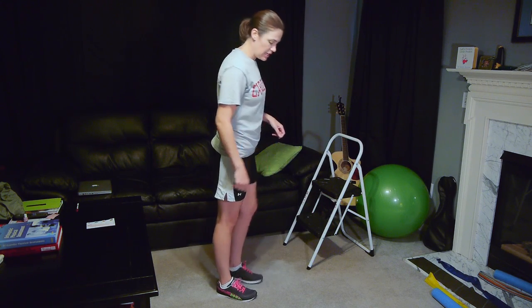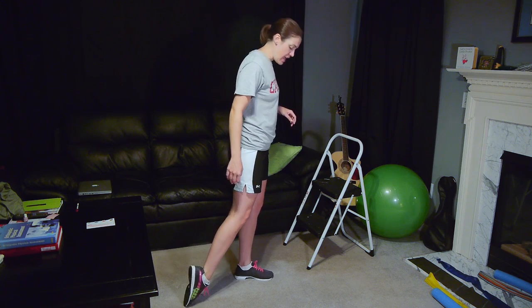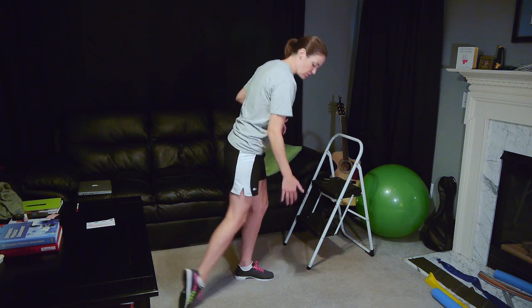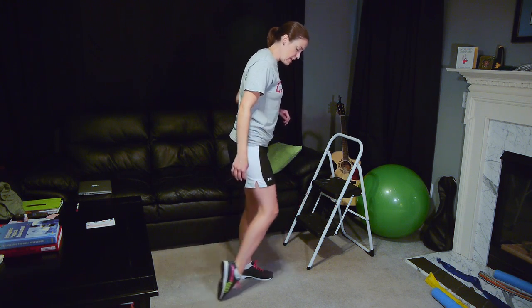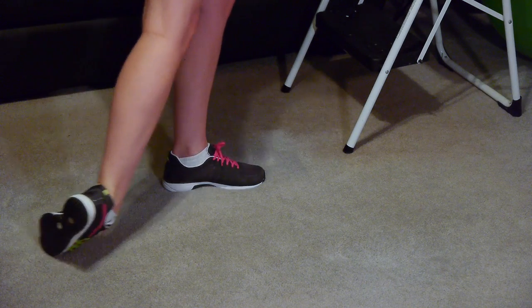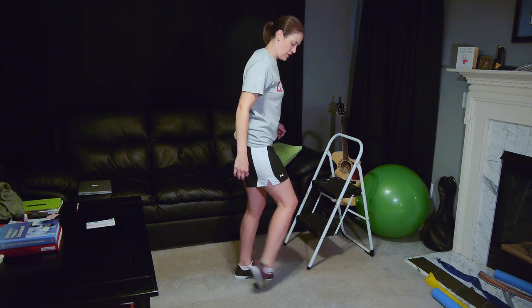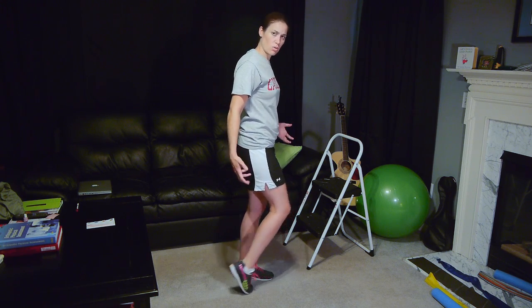The next one is going to be a drag, which is both a stretch and a strengthening exercise at the same time. You just bring your foot back and drag it forward — that straightens everything out while also making you work those muscles. Drag it forward straight, and then you can also turn your foot in to get a little more on the outside, and drag it forward that way. Do that about 10 or 15 times. You don't want it to be super painful, but you want to feel some tension and feel like you're working those muscles.